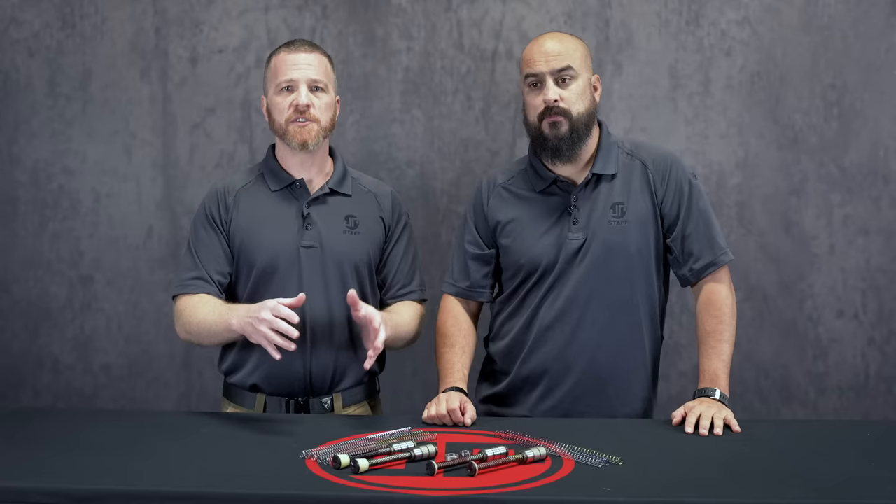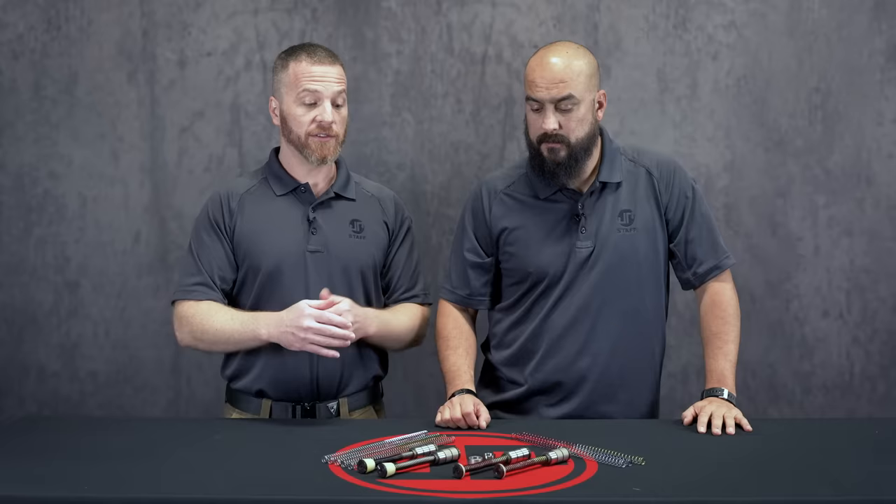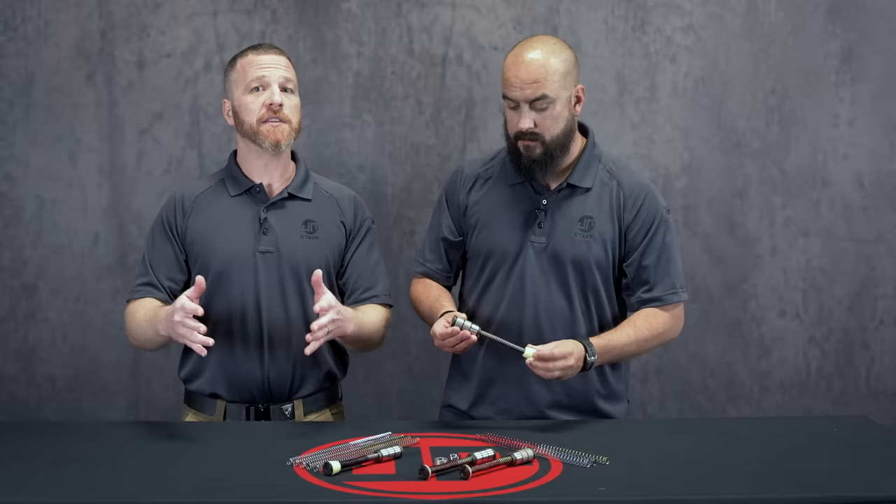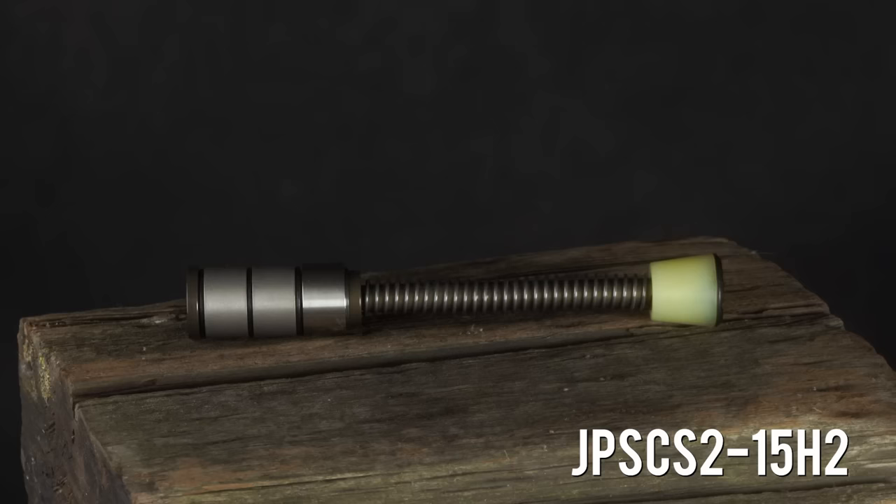If you've got an existing rifle and you're just trying to get the benefits of the silent captured spring system, but you want to match how the rifle has been running for reliability and recoil impulse — if you've got a three-ounce buffer, start with the standard JP SCS 2-15 to match that three-ounce buffer mass. If the rifle came with an H buffer mass, we've had great success pointing those people to the H2 and generally get great reliability.